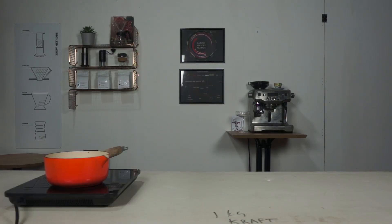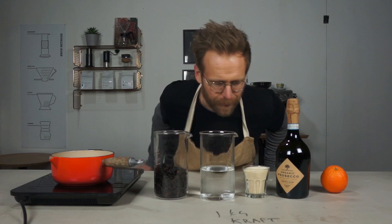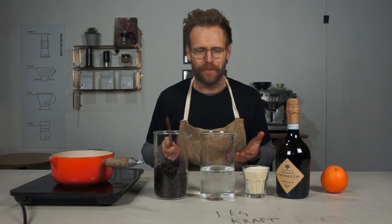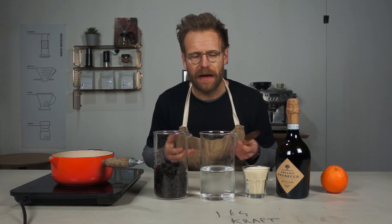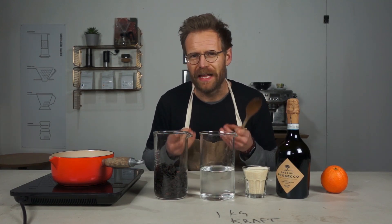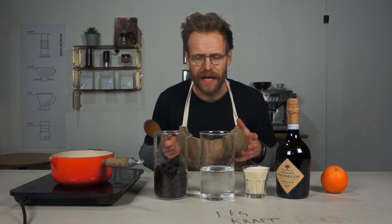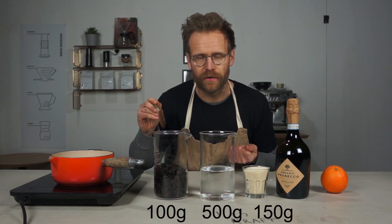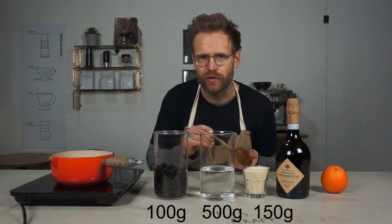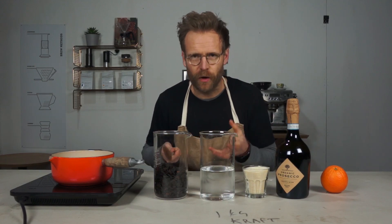Let's make the syrup — it's so simple. I've played around with this recipe quite a bit. Normally a simple syrup uses equal quantities, but I find this ratio works better: it's not too heavily sweetened, it gives just the right amount of tartness from the cascara, and it comes together really nicely with the sparkling wine. So basically I've got 100 grams of cascara, 500 grams of water, and 150 grams of sugar.